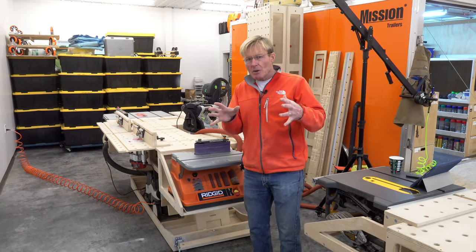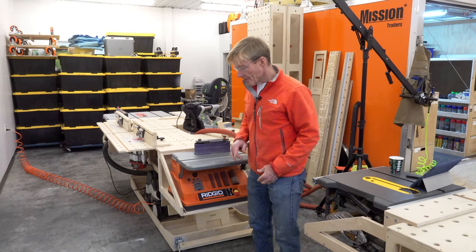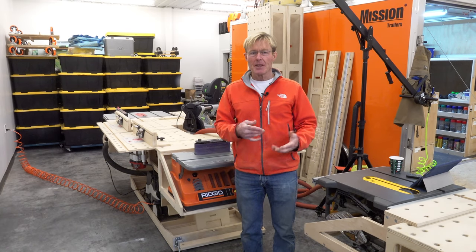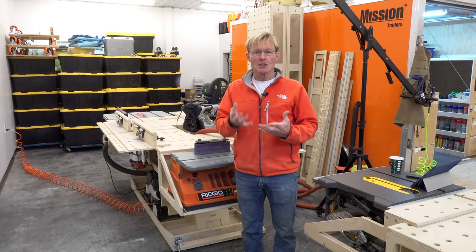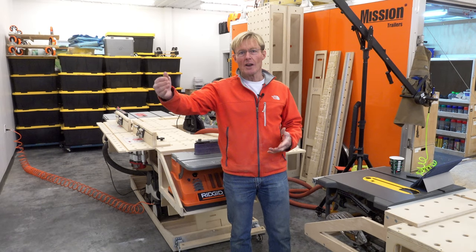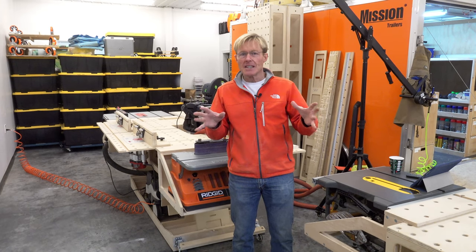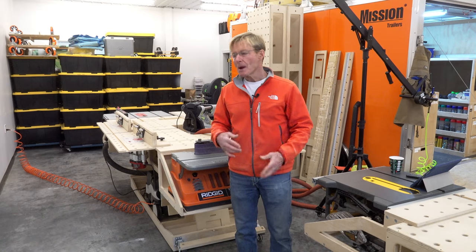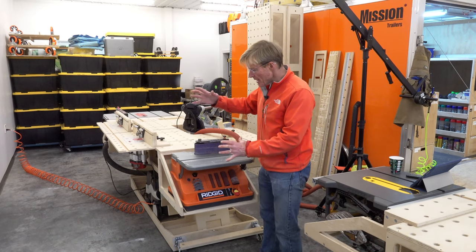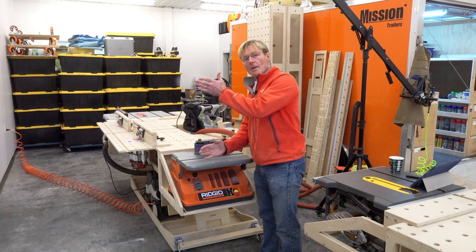So I said specifically I wanted a belt sander with a disc. You gave me a lot of great recommendations and I looked them up, read the reviews, looked at videos on their operation. Then I happened to live just a few blocks from a Grizzly store, and they have a lot of machinery and a lot of sanders that sort of fit that definition.